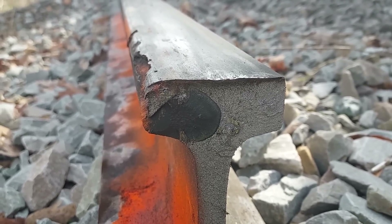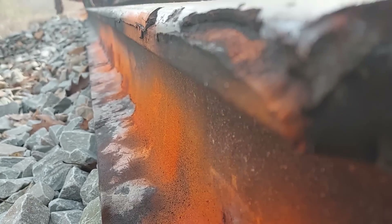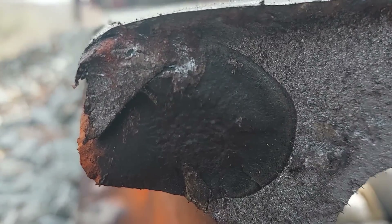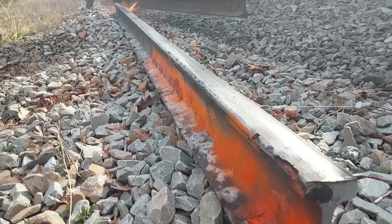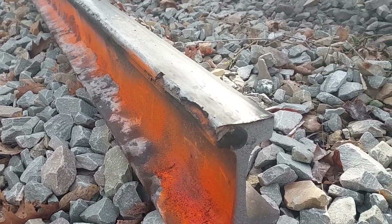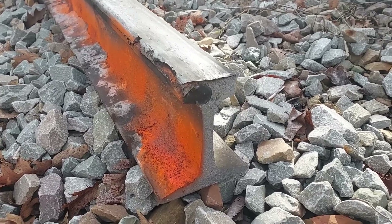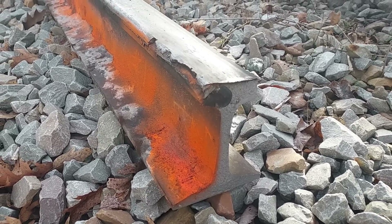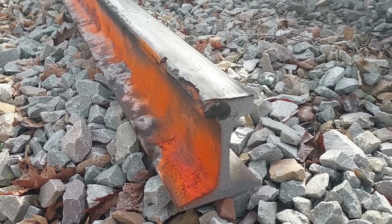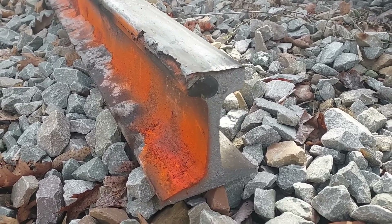They came out with a process called controlled cooling to help eliminate those hydrogen flakes inside the rail. All rail now is required to be controlled cooled. I'll do another video sometime on controlled cooling.